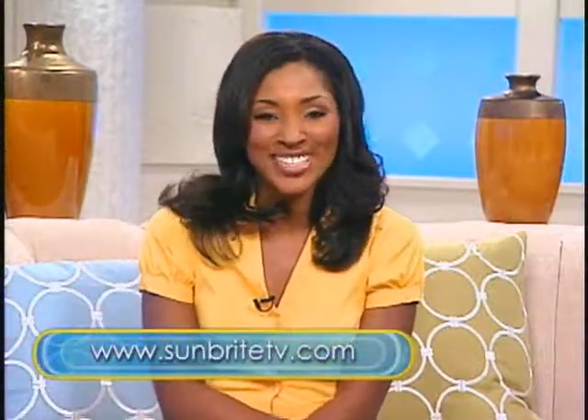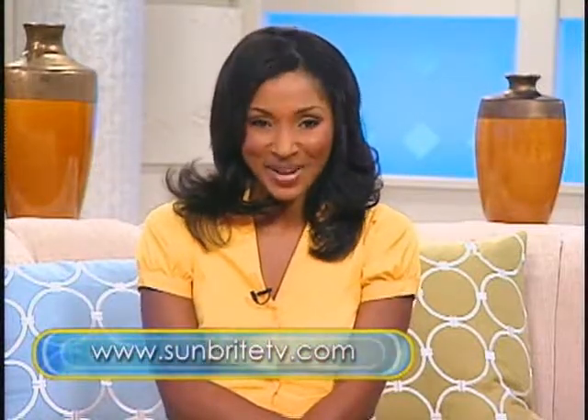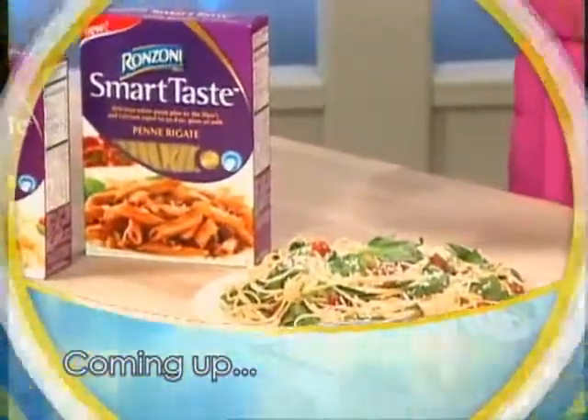I now know what's on my wish list for my upcoming anniversary — so honey, if you're listening, you need to go to this website! For more information on Sunbright TV, visit their website at SunbrightTV.com. We'll be right back with some healthy and delicious pasta recipes, so don't go away.